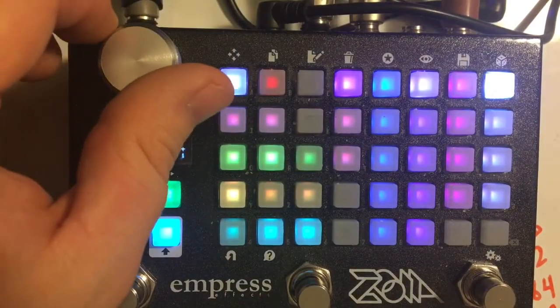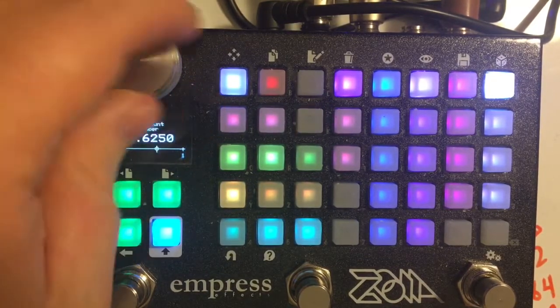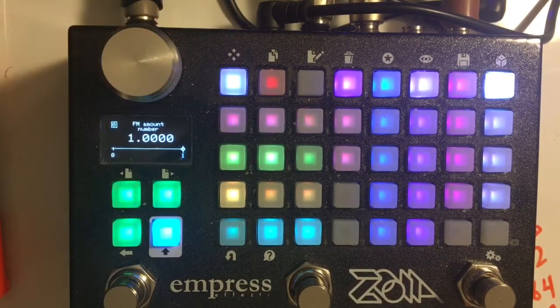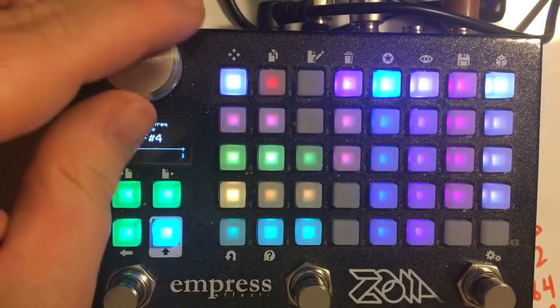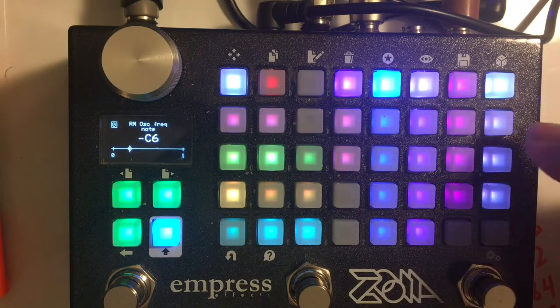There's also an FM where you can feed the oscillator back into its FM input. At sub-audio, it creates really cool tremolo interrupted by robot noise sort of stuff.